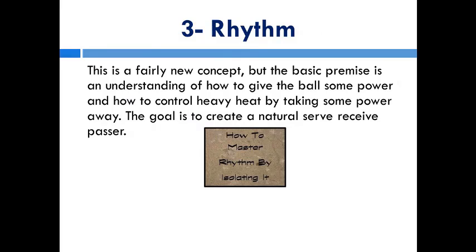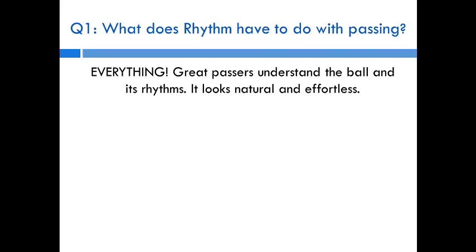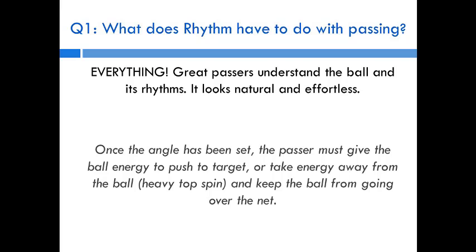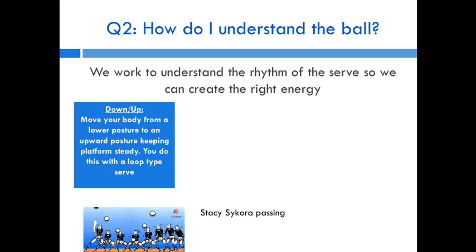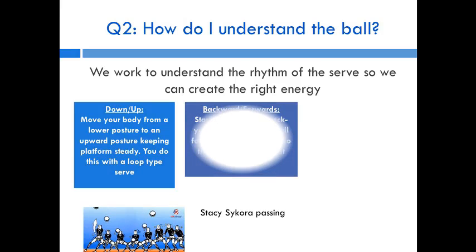The last part is rhythmic control — the premise of how to give or take power from the ball. Great passers have a great understanding of ball rhythm; it looks effortless. Once angles are set, the passer must give the ball energy to push it to the target, or take away energy to keep a heavy topspin from going over the net. The first move is a down-up: move your body from a lower to upper posture while keeping your platform steady. You do this a lot on short serves — get your feet underneath the ball and lift it up to the target.